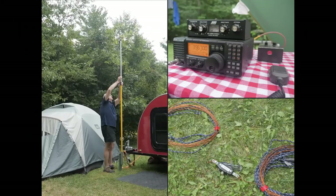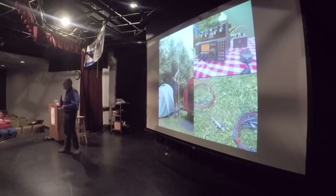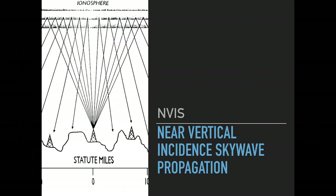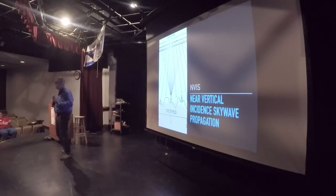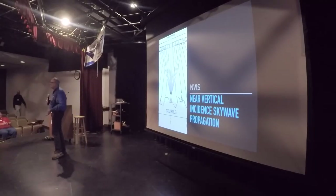Instead of talking to the local repeater or talking around the block, we're going to talk around the state. The way we do that is through the choice of antennas and the methods we use to propagate our signal. We do that with NVIS, or Near Vertical Incident Skywave Propagation. Just to take a poll in the audience — how many people know about NVIS? How many utilize it on a regular basis? And how many have an antenna that's only up a few feet in the air? You know, the accidental NVIS operator — that's probably all of us at one point or another.